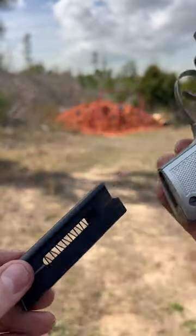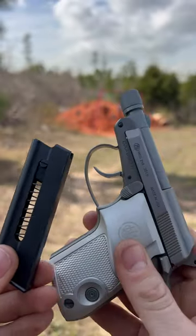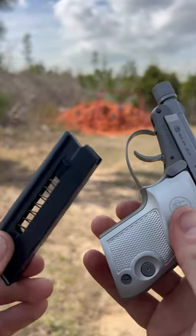They do come standard with one seven-round single stack magazine. If you go to buy one of these, be aware they only come with one mag, and a little soft pouch, which is nice.